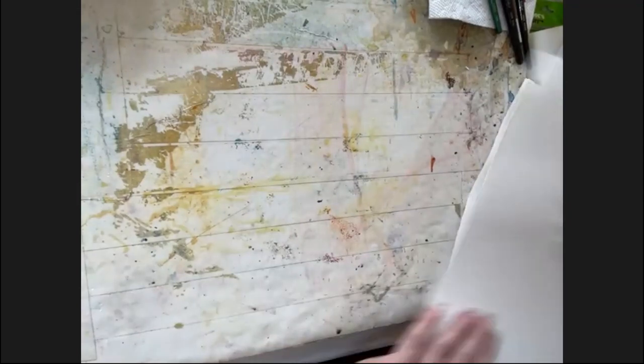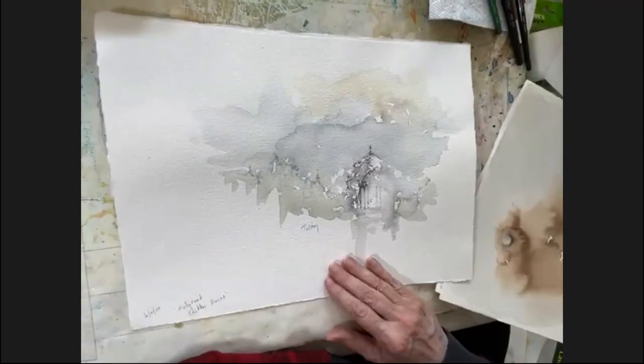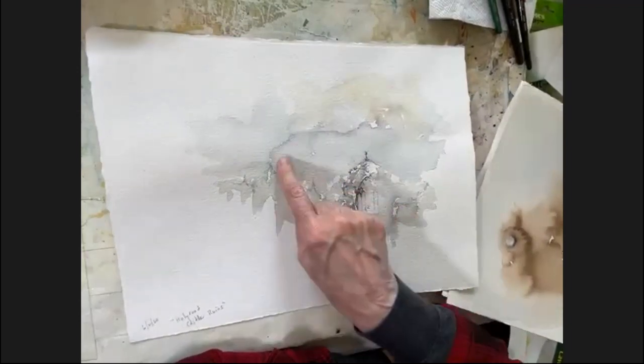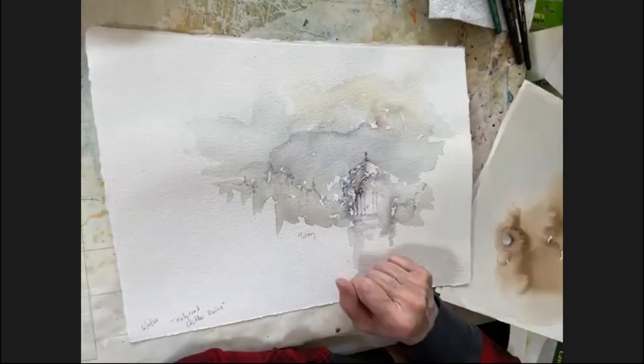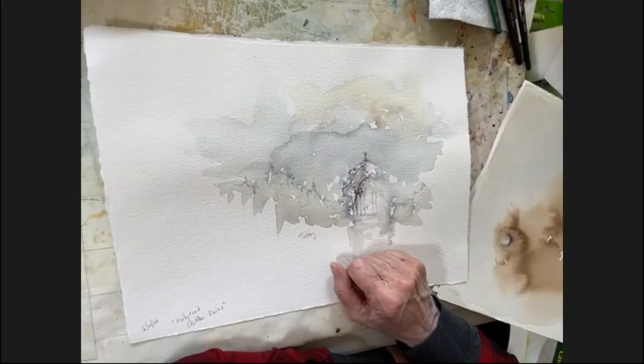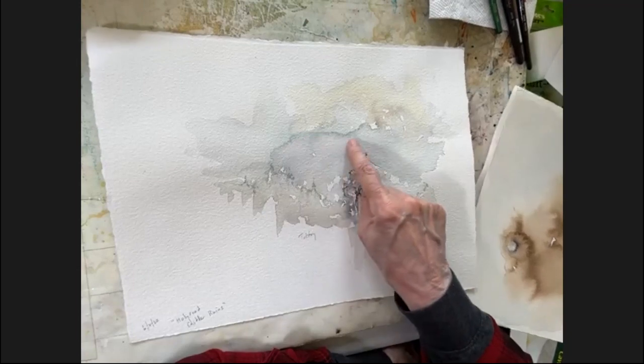Also, you get some blooms here. This is a picture of Holyrood, which is in Scotland. I kind of liked this — it's similar to what you should see, hopefully, in the sky of our second painting that we just did. You'll see sort of a bloom.